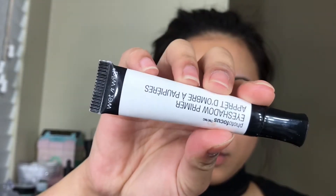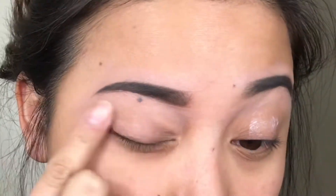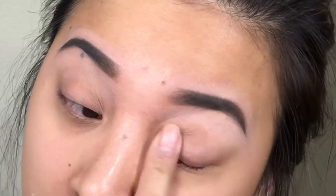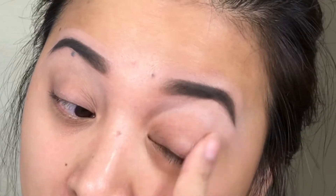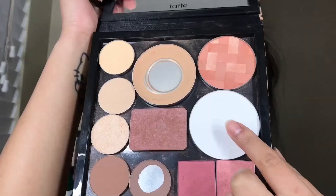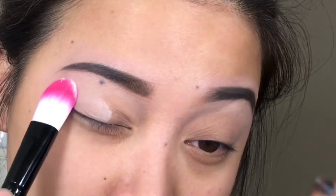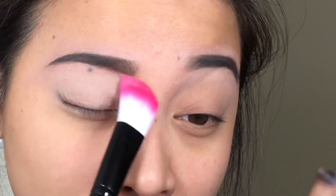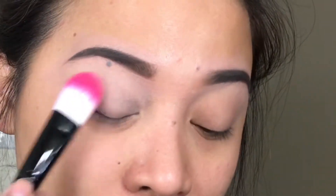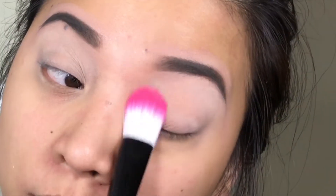Moving on to the eyeshadow, I'm going to use the Wet n Wild Eyeshadow Primer. This is an amazing product — such a nice drugstore find. It's one of the best eyeshadow primers from the drugstore that I have tried. I'm just going to make sure that I evenly spread that. And then after that, I'm going to get this — the InstaFix powder from Rimmel — and I'm using a foundation brush because I find it way easier. It's just going to take seconds.